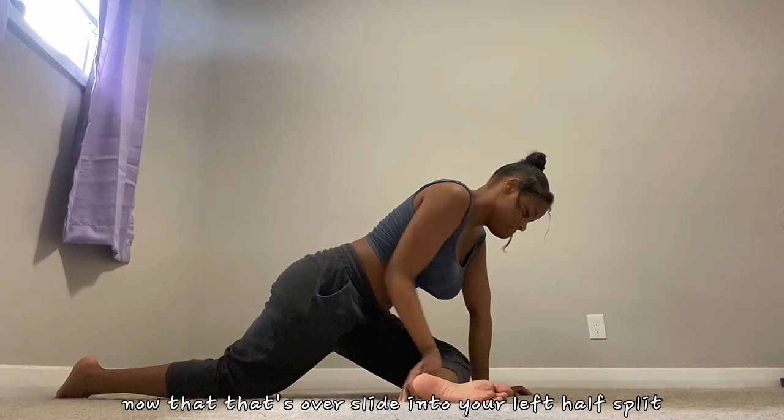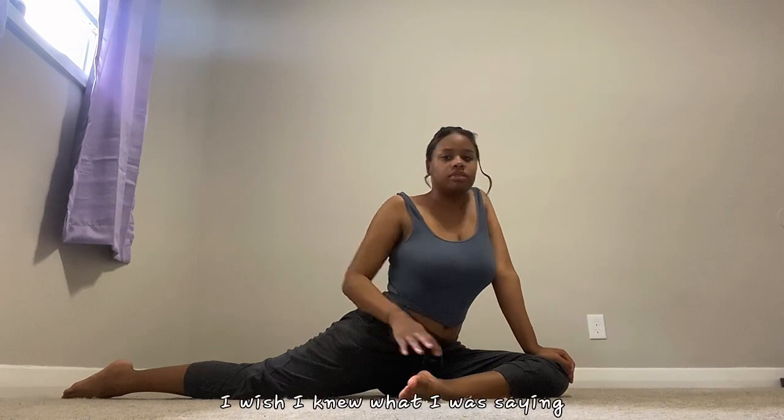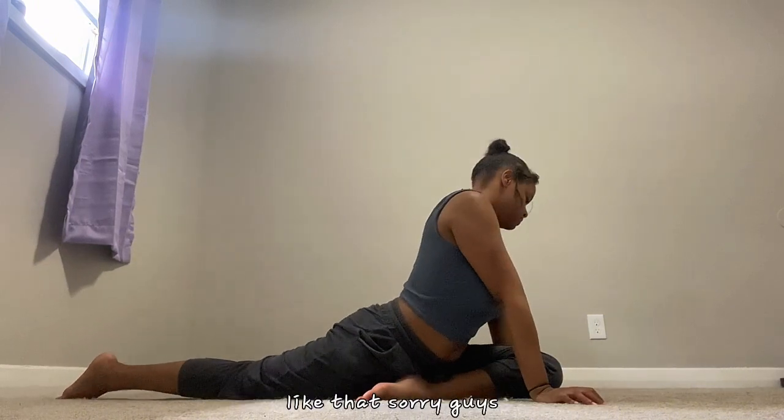Now that that's over, slide into your left half split.